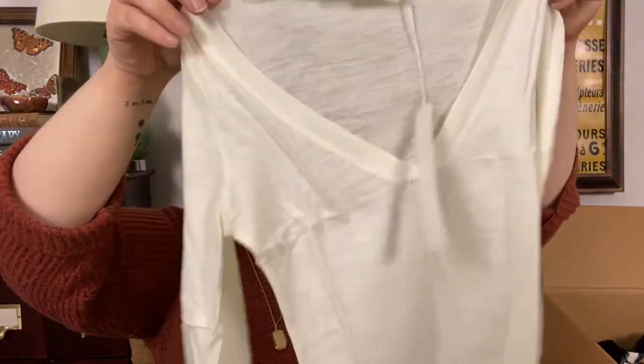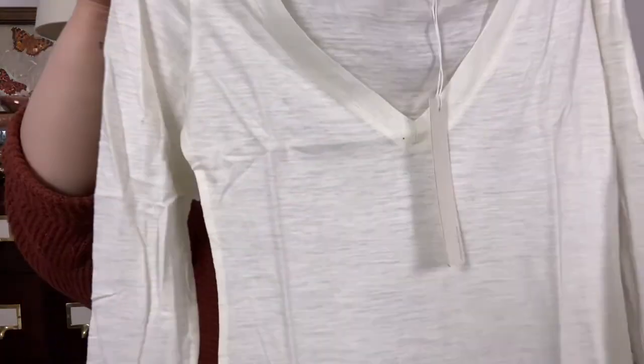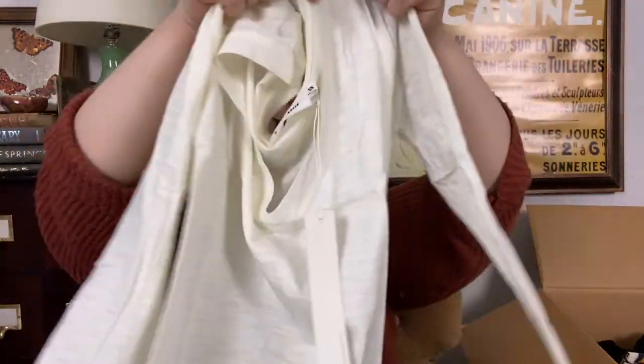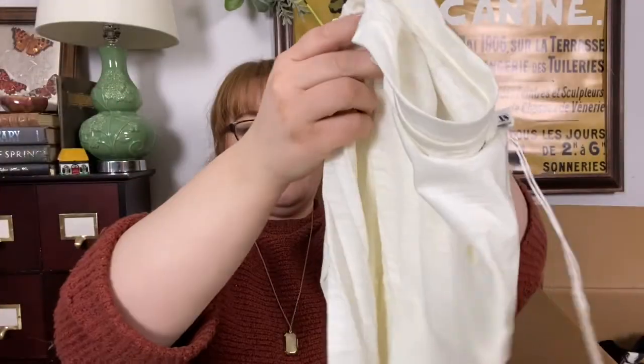A long sleeved v-neck. Pretty basic, but also really good for this season. That's going to go with everything.